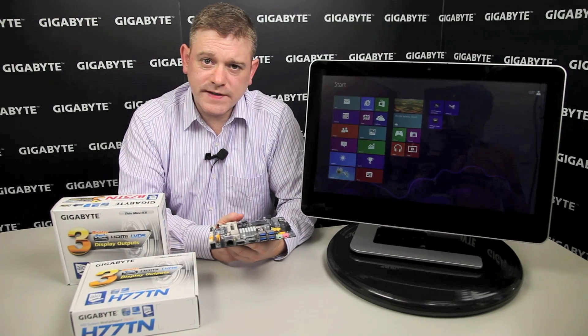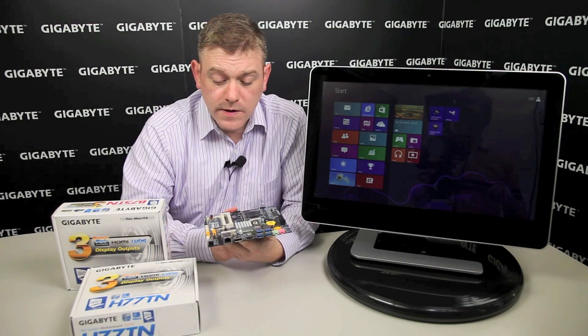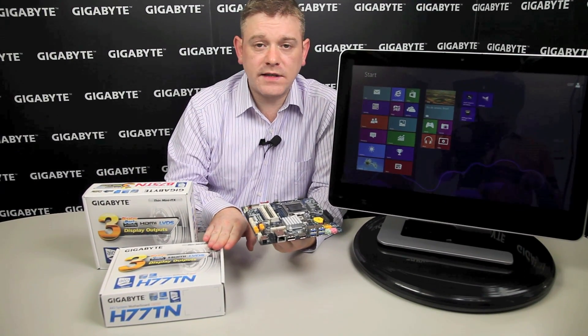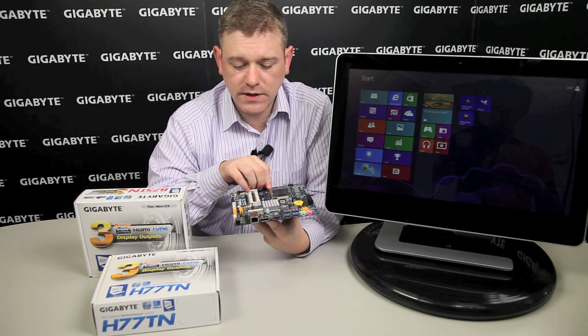Hi there. Gigabyte just announced its latest mini-ITX offerings based on the new thin mini-ITX form factor. We have two boards: the B75TN and the H77TN, based on the respective Intel chipsets supporting socket 1155 processors from Intel.